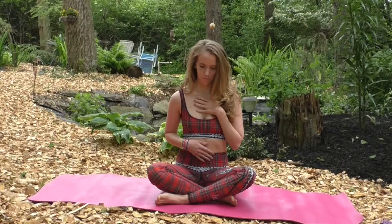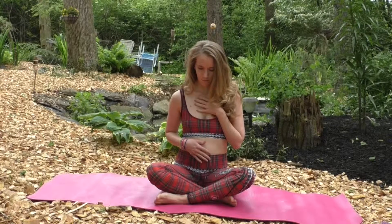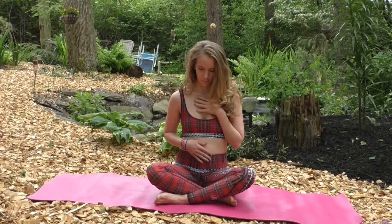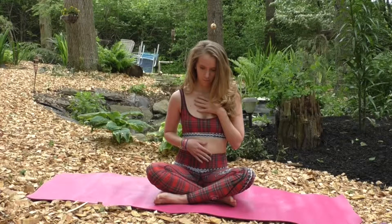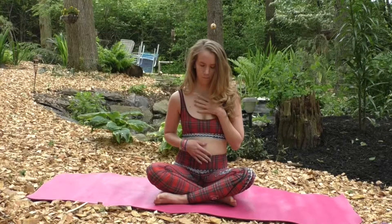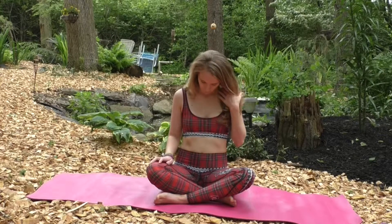Starting each time with your inhale from the abdomen, continue the inhale, expanding the ribs, lifting the chest. Then on the exhale, relax the chest, ribs, and abdomen. Continue your breath at your own pace, focusing your awareness on the movement of the abdomen expanding on the inhale, relaxing on the exhale.